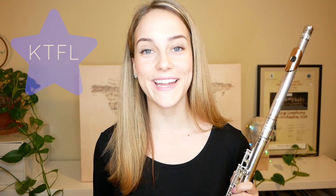Before we dive into the details of these flutes, I just want to say a big thanks to the Flute Center of New York who is sponsoring this video and who has provided me with the flutes. My friends at the Flute Center have given me a special code for all of you to use when shopping there, and it's KTFL.